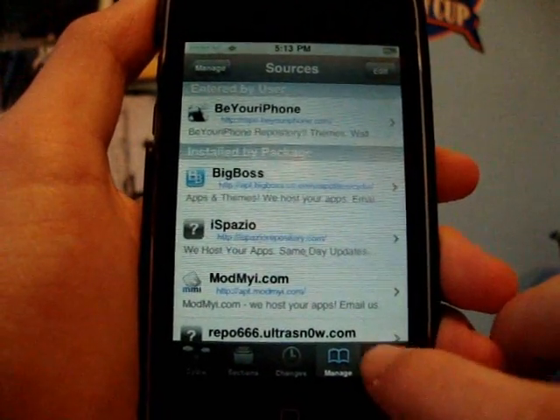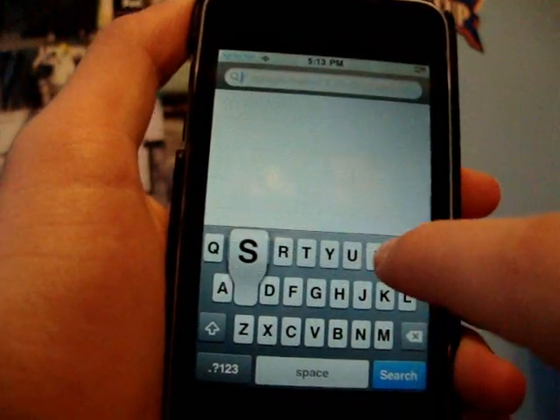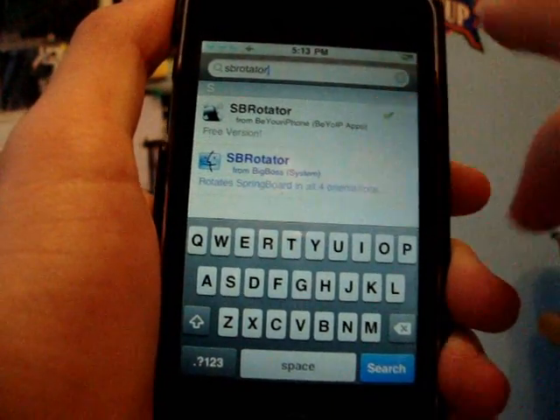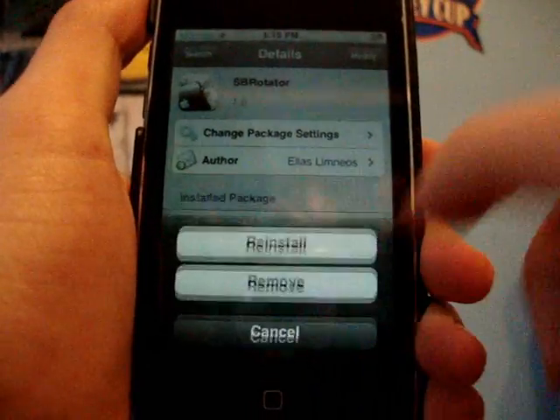What you're going to want to do is just go back into Search and search SBRotator. So here it is now — just let it come up, there it is. You're just going to want to click the black one, not the blue one, and you're going to install it.